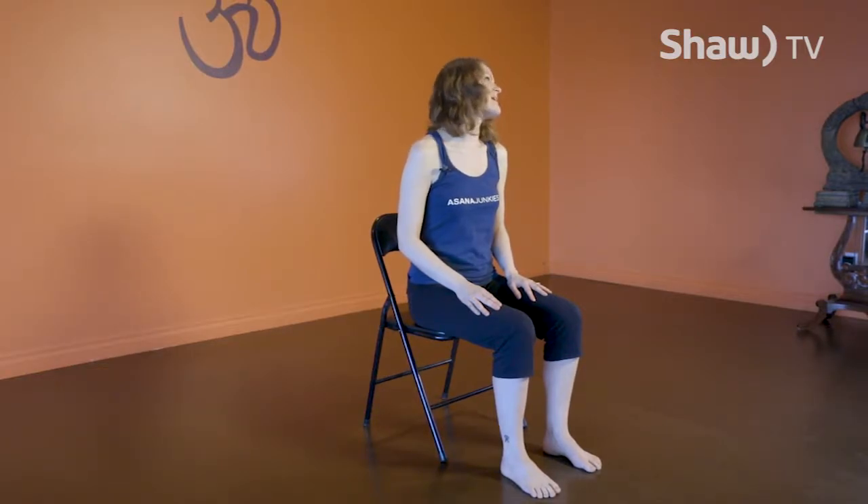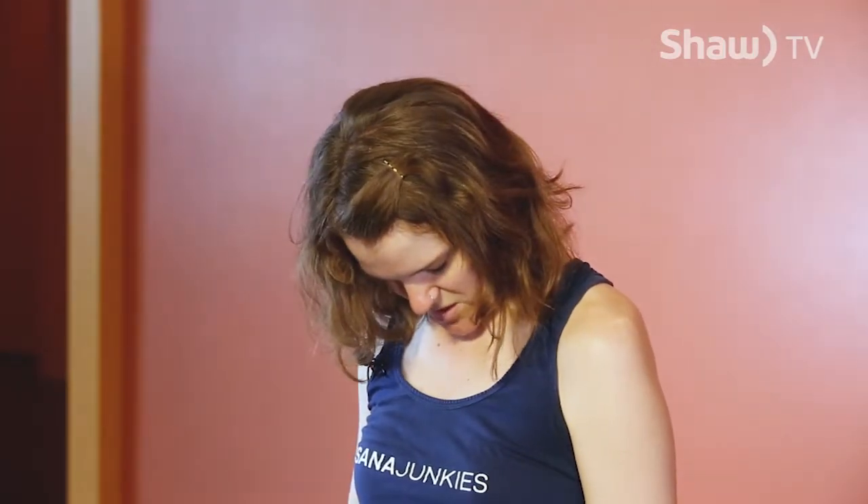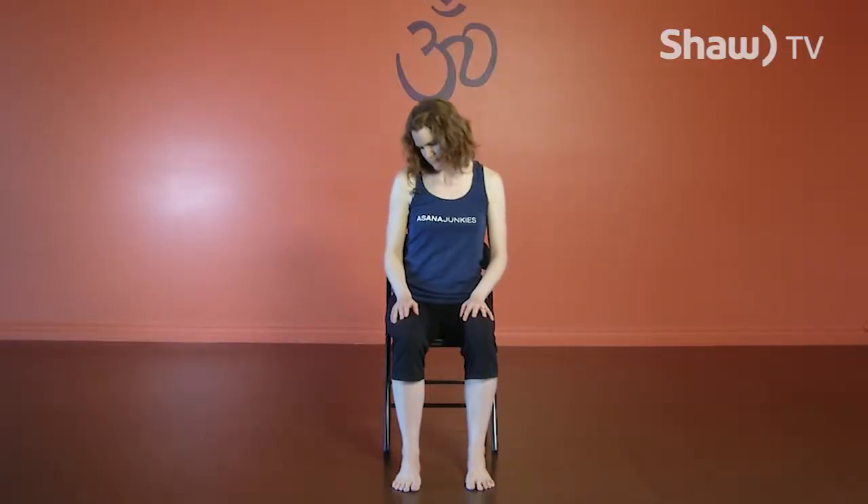From here, we're just going to dip our chin towards our chest and come through a few gentle circles with the head. On your exhalation, dip your chin down towards the chest and make those circles slowly — it doesn't matter which direction you start with. Make your circles nice and slow and be gentle. Then, the next time your chin comes back down, go the opposite direction for an equal number of circles on both sides.